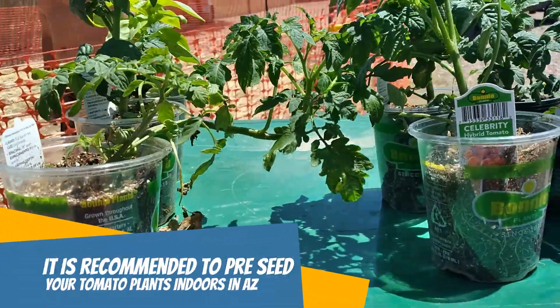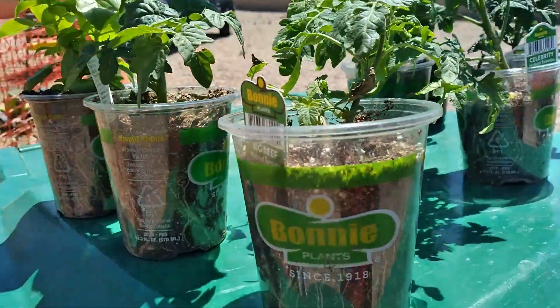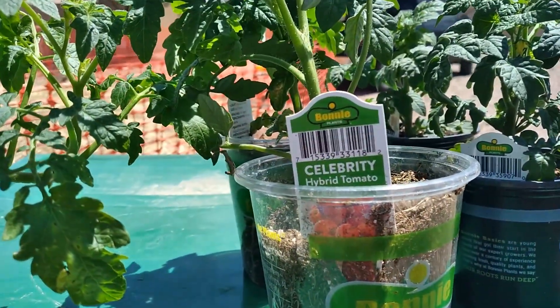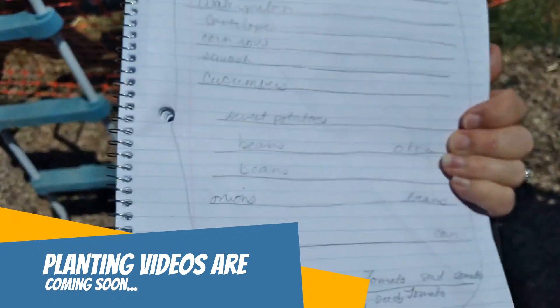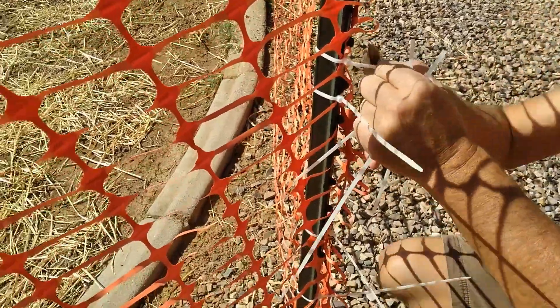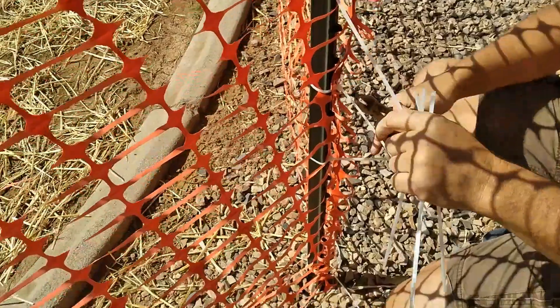We've got a bunch of plants that we bought on sale — these are all different types of tomatoes, including cherry tomatoes, which grow really well in Arizona. We also got some basil that's going in our first row. I've written out a plan for the garden, and I plan to do a bunch of videos telling you which plants to plant per month in Arizona — that's coming very soon.